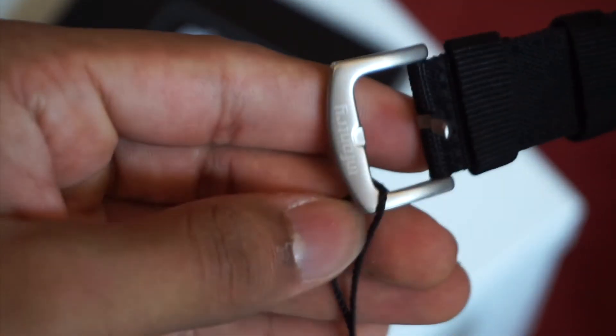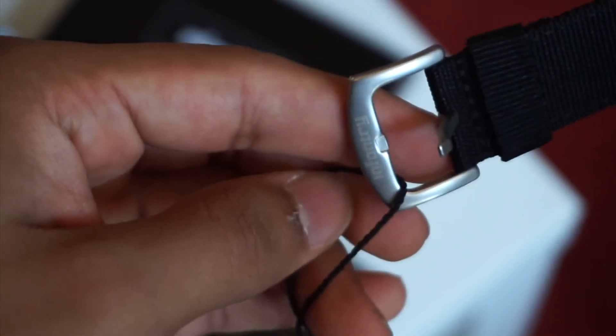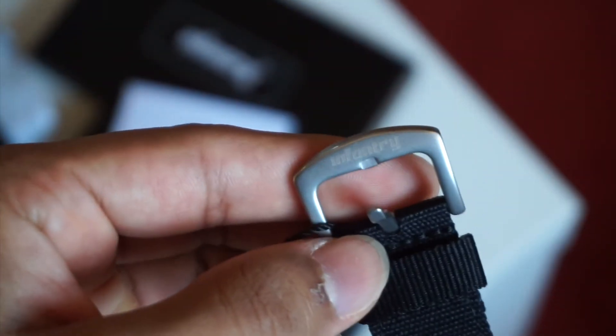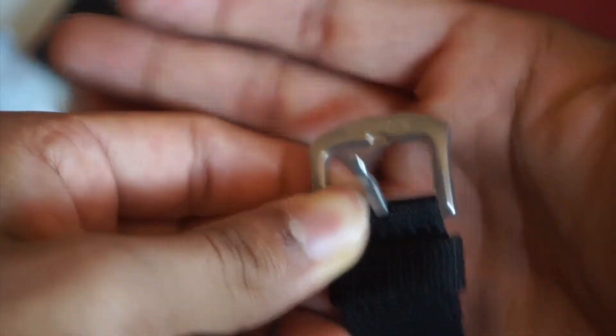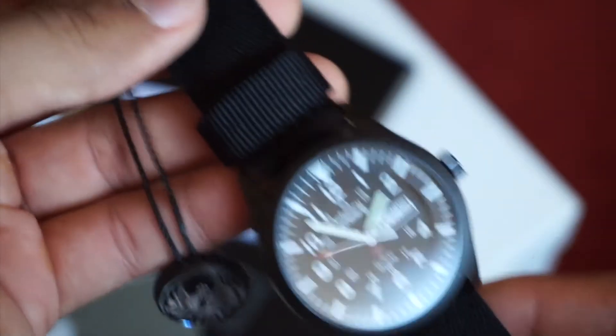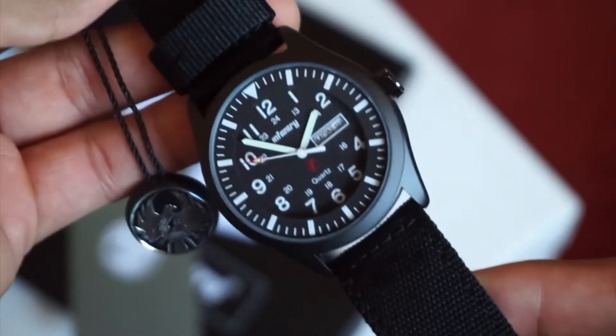At such a price point you hardly ever see any extras added, and this one's really nice. Surprisingly, the crystal — I'm not too sure what it is, probably some sort of mineral crystal — seems to have some sort of anti-reflective coating because it does not have too much glare at many angles, which is a big plus.